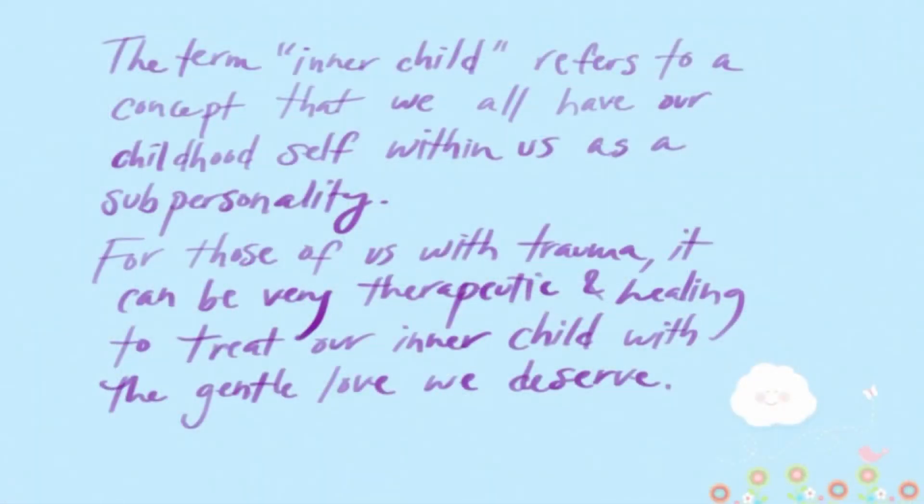Hi, it's Ian. It is 2:37 p.m. and I have not had breakfast yet. My inner child is needing some extra love today. I was just having one of those mornings where I didn't really want to get out of bed, so I decided to reward myself for getting out of bed by making some french toast.